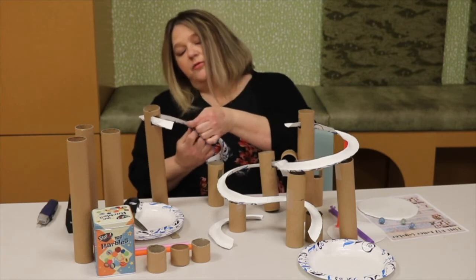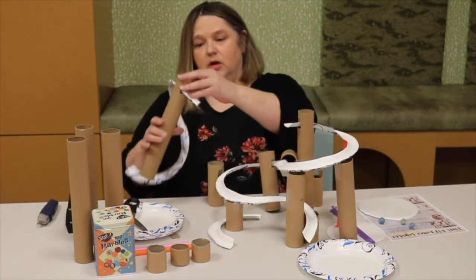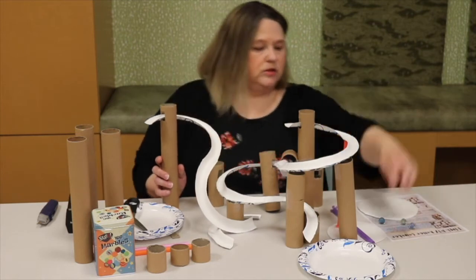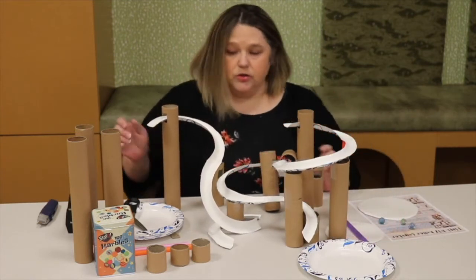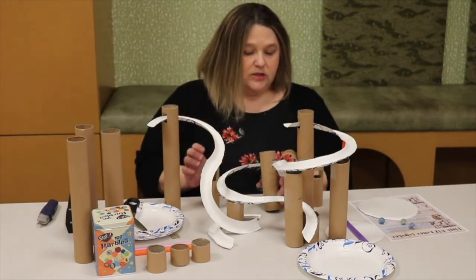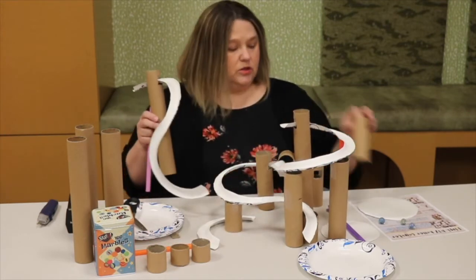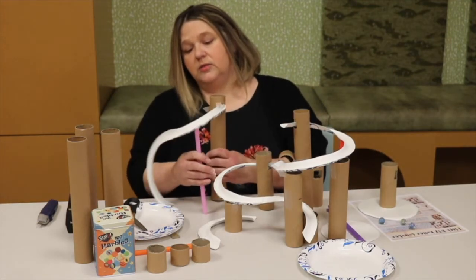Gravity is your friend. You want to make sure you start your roller coaster high and then end on the lower part. You're going to use different sizes of supports — you'll have a couple of different sizes in the kit. I like the straws for the higher ones because they're easy to put under the track, and they are similar in size.